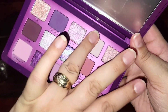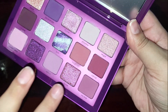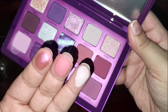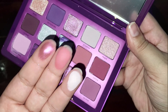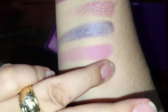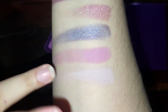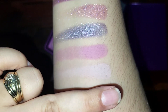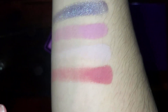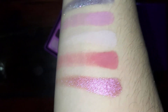Next we have Phoebe, Heather, and Brink — that's what they look like on the finger, very pretty. And we have Phoebe, Heather — that one swatched okay — and Brink. All the shimmers so far swatched nicely.